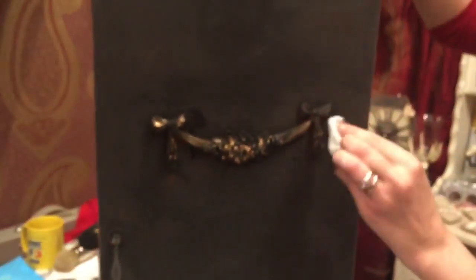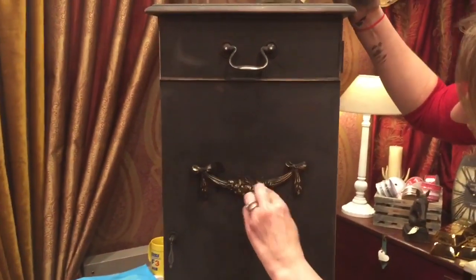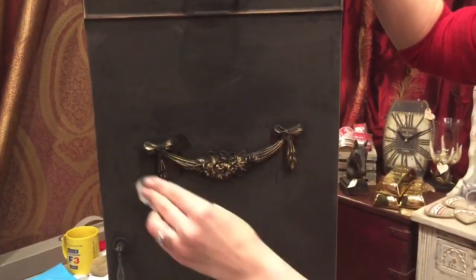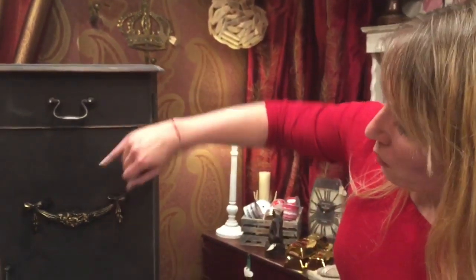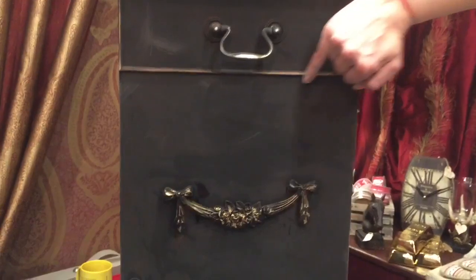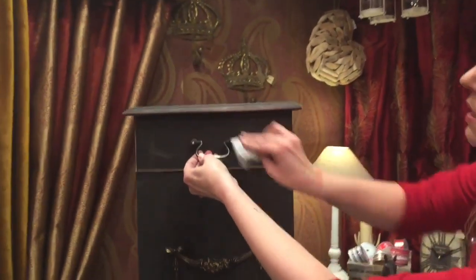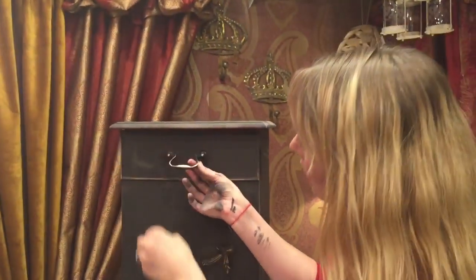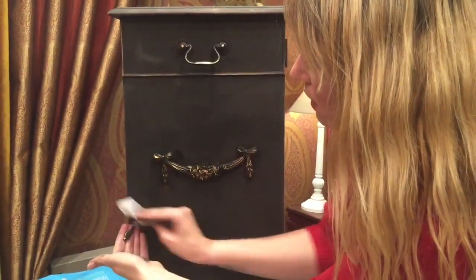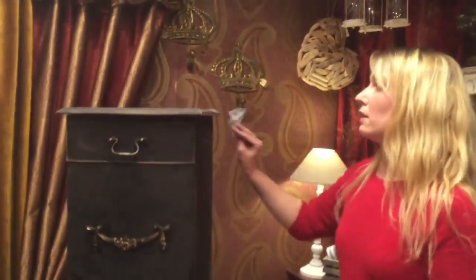That looks really cool, doesn't it! It's not as gold and brassy as it was when it first went on - it's in keeping with the piece now. Once you get down to the wood it does start to look a little bit like gold peeking through anyway; it's just a different technique and everyone will find their own approach.